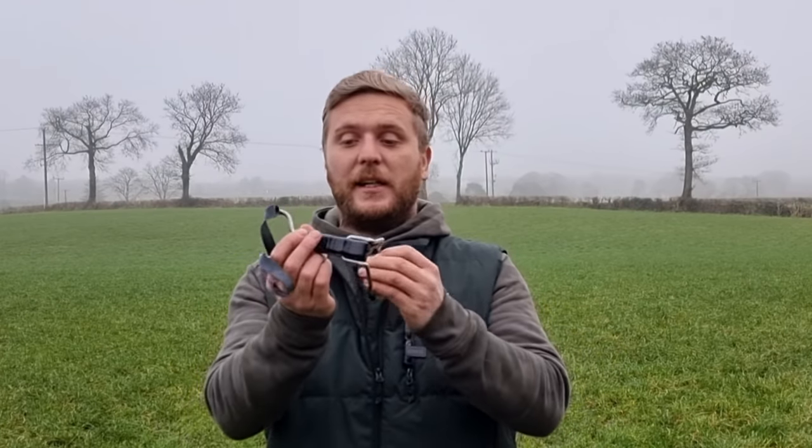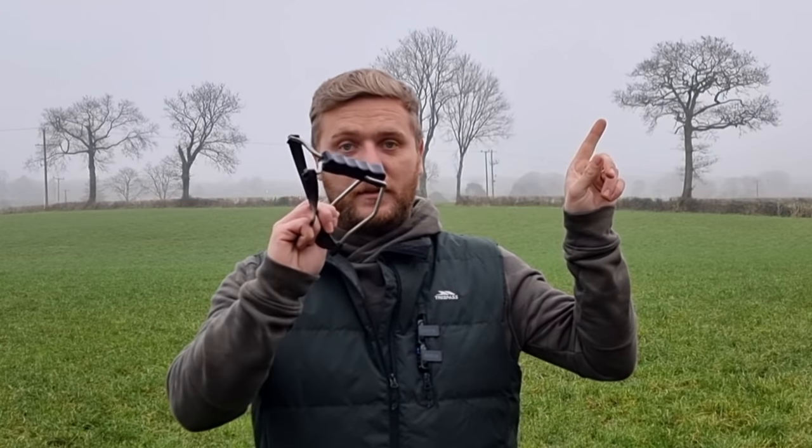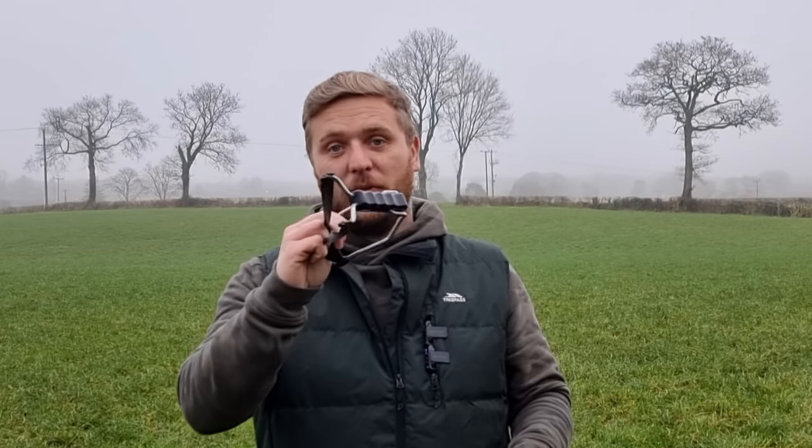When I'm drawing the bands back, the closer the forks are to my hand, the less strain is on my wrist. If my forks are out there, I've created a bigger pivot and it's harder to draw. The comeback to that is: well, why don't you just use a wrist brace slingshot? The slingshot community kind of uses wrist braces like training wheels on a bike — and in fact, in competition shooting, wrist braces aren't allowed because it's like training wheels. I'm shooting today out of a Black Widow, which is a wrist brace slingshot.